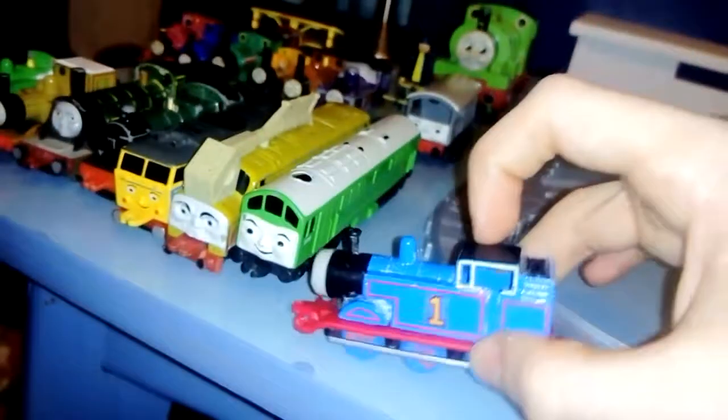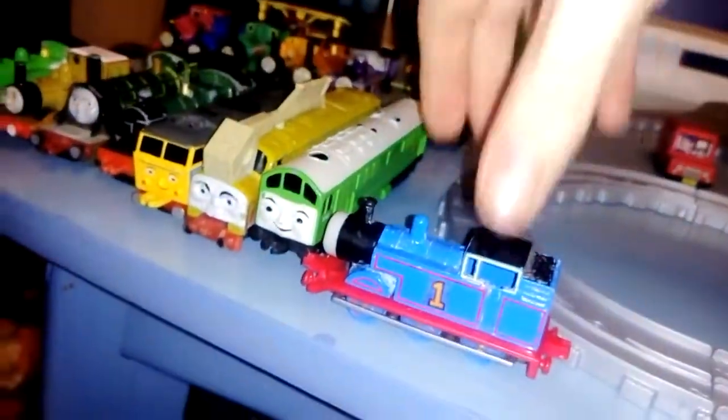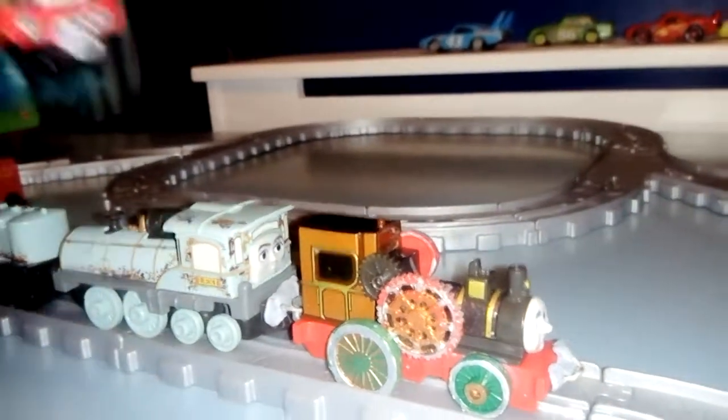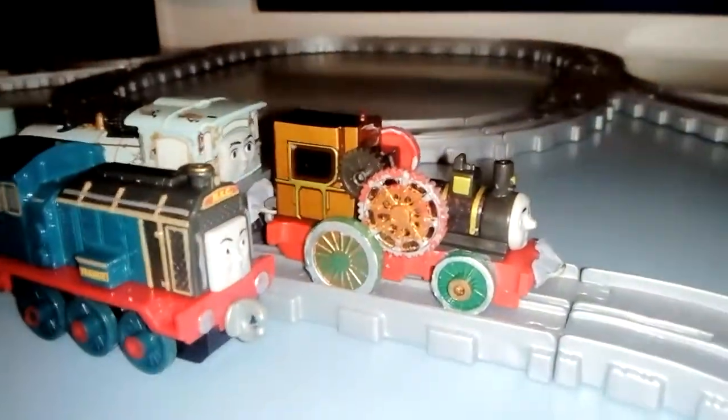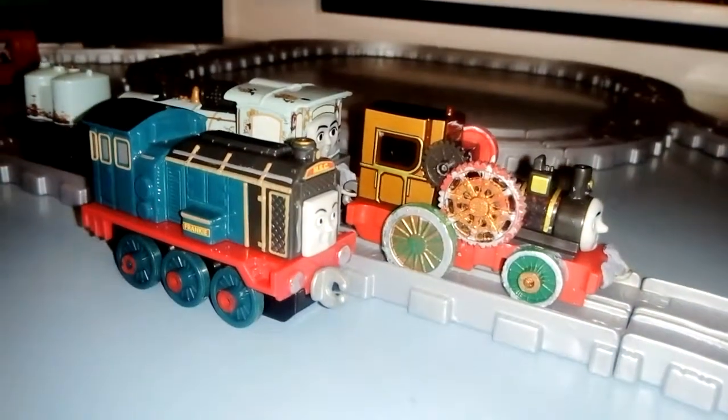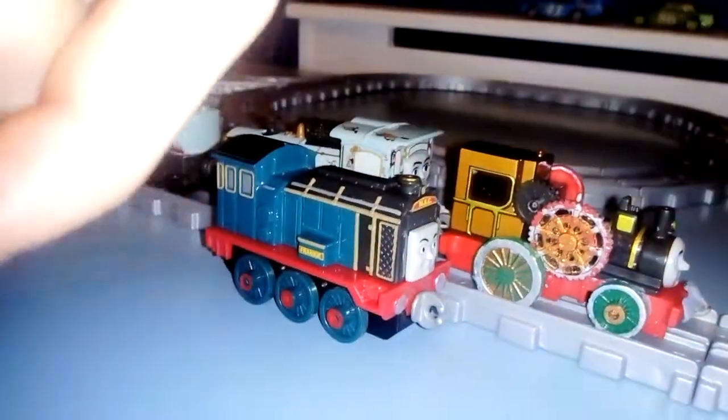I was going to consider buying more of the Adventures Thomas toys, but I've realized that the older Ertl toys are much better than the new Adventures range. The only Adventures toys I've bought so far are Theo, Lexi, Frankie, and the others you've seen in my previous videos — check my channel in the description below.